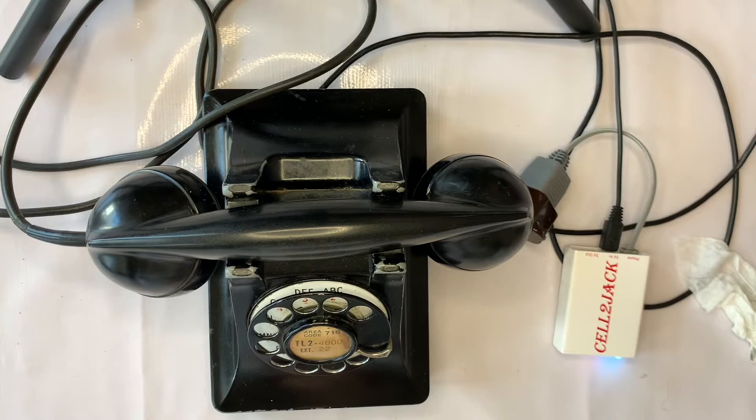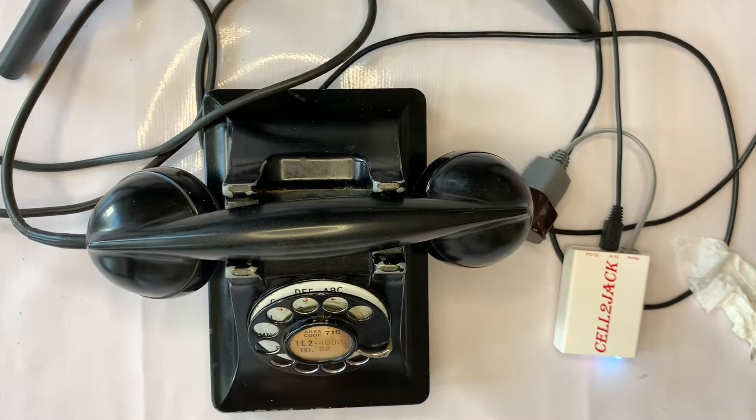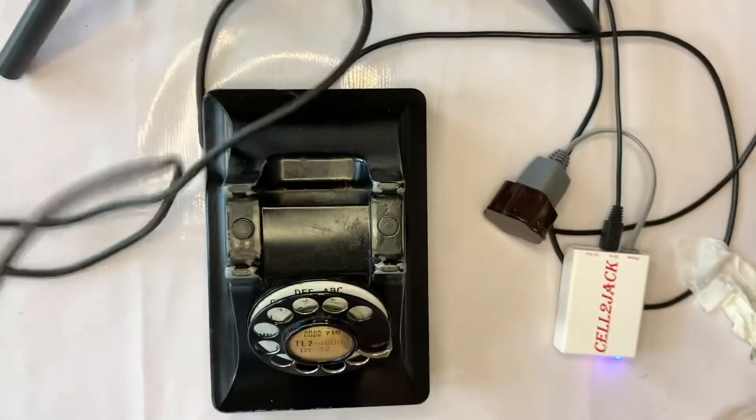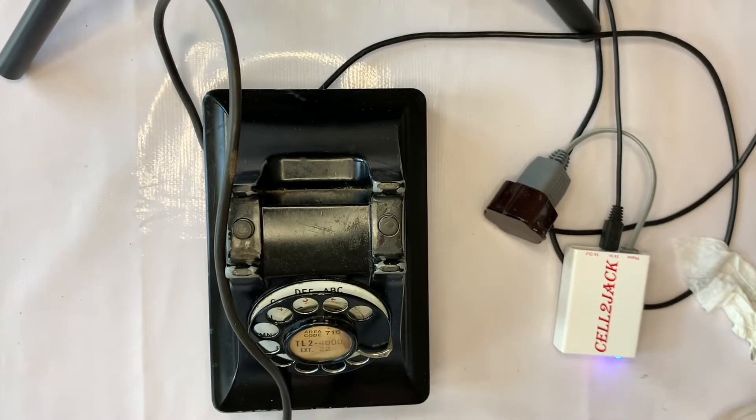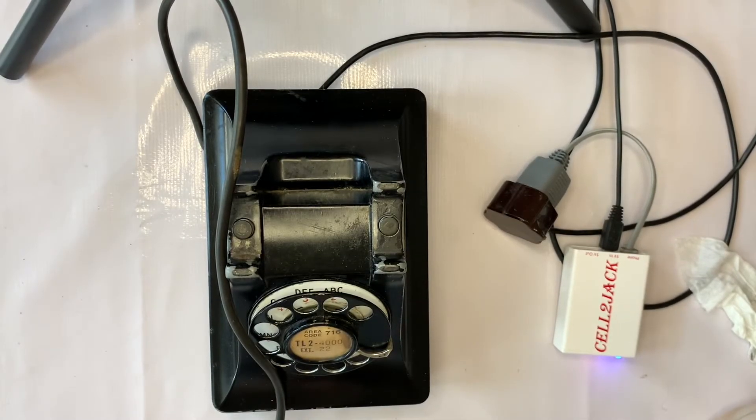We're going to demonstrate that — we're going to actually make this telephone ring right now. I'm going to call my brother who's on this phone by calling his cell phone. Let's give that a try. [phone rings] I love the sound of the ring. Okay, I'm going to go ahead and answer it. Hello. Yeah, I hear you just fine. It works great.